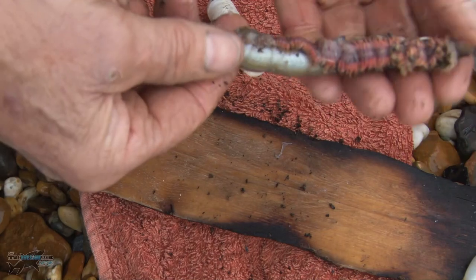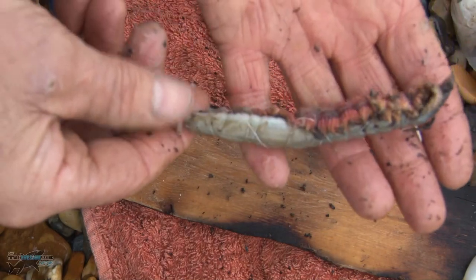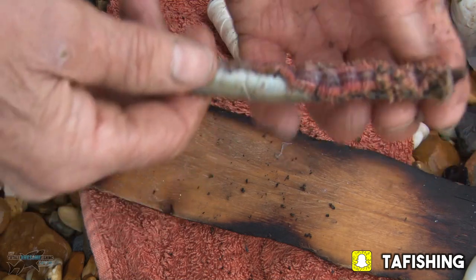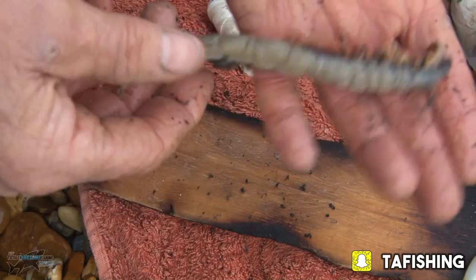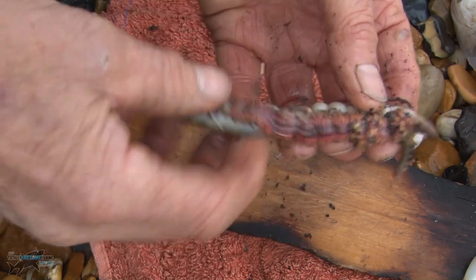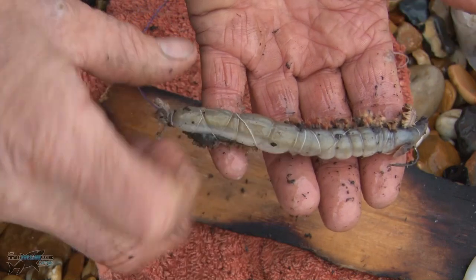Now that bait is a superb bait for any fish — big fish, cod, rays, bass love that, big flounders. And of course, if the crabs chew away the ragworm, you've still got the sandhill on the other side.